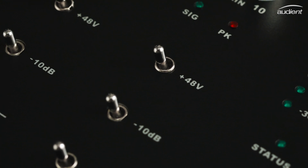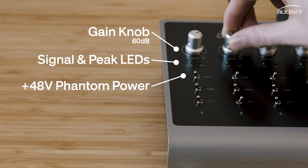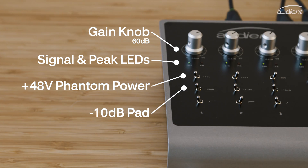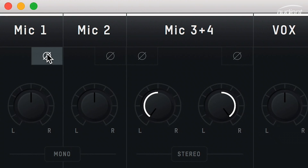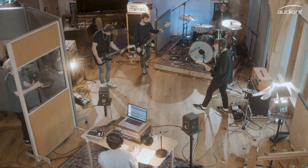Each preamp on ID44 has the same controls. You'll find a gain knob with signal and peak LEDs for setting your input levels, a phantom power switch for providing 48V for your condenser microphones, a minus 10dB pad for dealing with loud sources, and a high-pass filter to help remove any low-end rumble from your mics. A phase reverse button has also been included in the ID Mixer, allowing you to fix any phase issues you may have when dealing with multiple microphones.